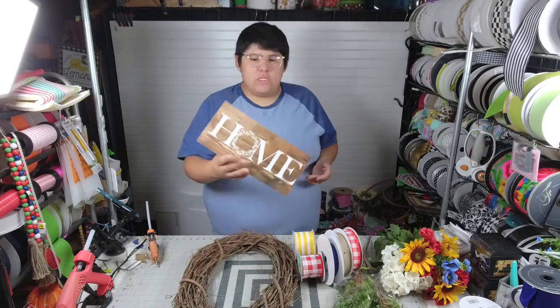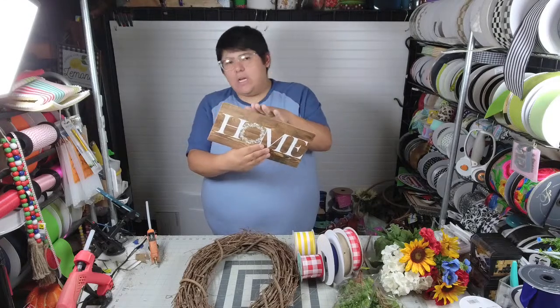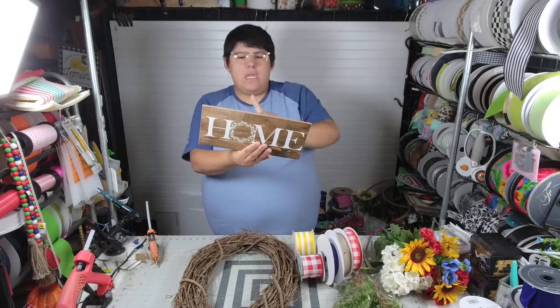Choosing a sign like this that says 'home' is a little bit more neutral, so you can really use any color combination with this. You can use whites and browns and creams and burlaps. I've done moss green with burlap, purples, reds, blues — just about any color can go with something neutral like this.